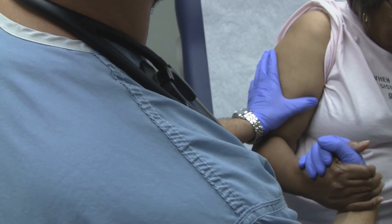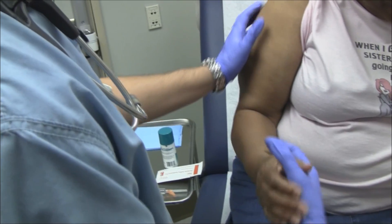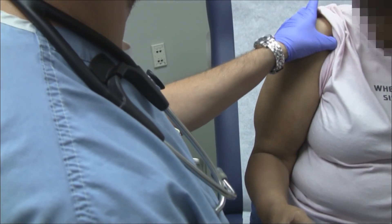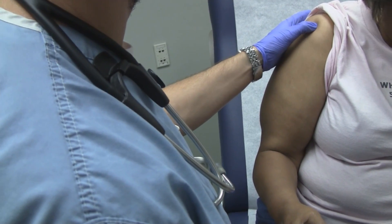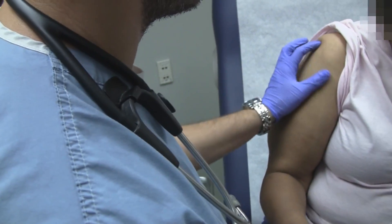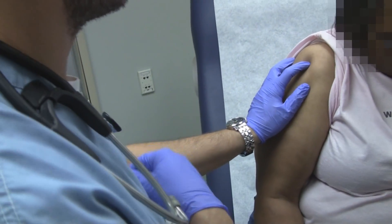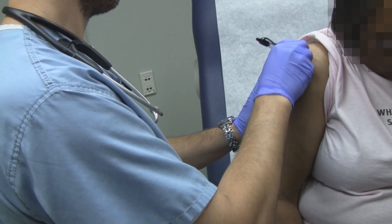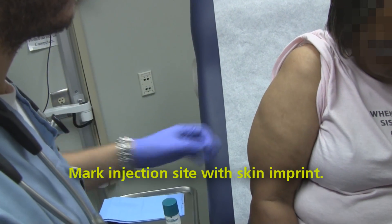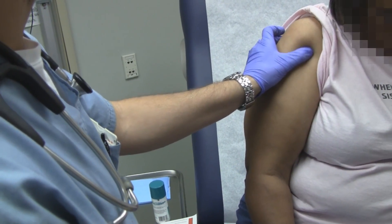I want you to pull towards you. And not really tender back here? No. Not really tender out here? No. Right there? Yeah. And you didn't fall on it, injure it, nothing like that, right? No.